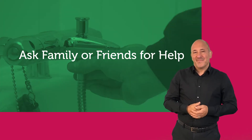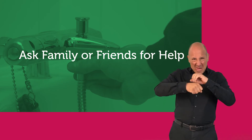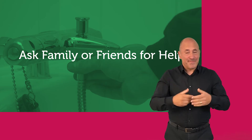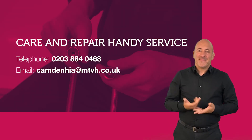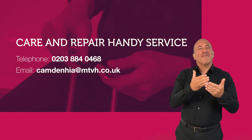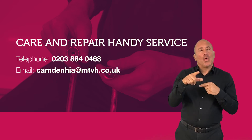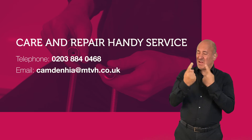If you find it difficult to change a shower hose and head, ask your family or friends if they're able to give you a hand. The Care and Repair Handy Service carries out small home repairs for a small fee for Camden tenants who would otherwise struggle to get them done on their own.